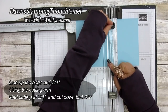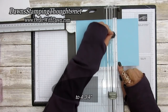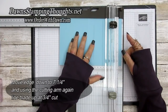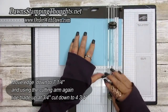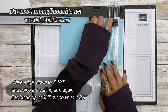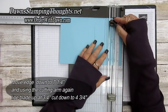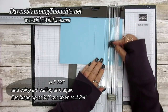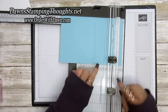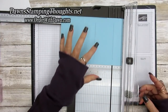Cut from three-fourths down to four and three-fourths. Then slide it down to seven and a quarter and do the exact same cut — three-fourths down to four and three-fourths. After you cut, eyeball it to make sure it looks even; if not, you can cut the other side to match.